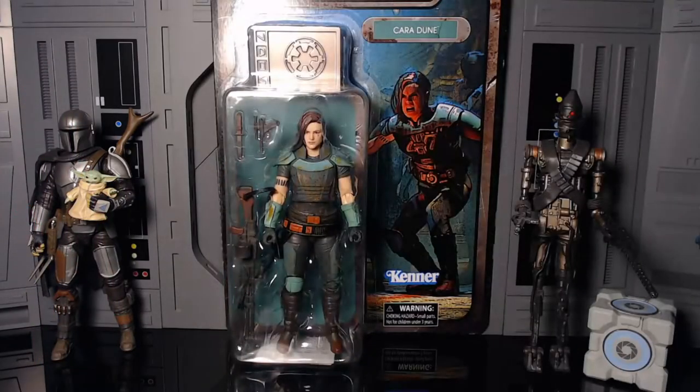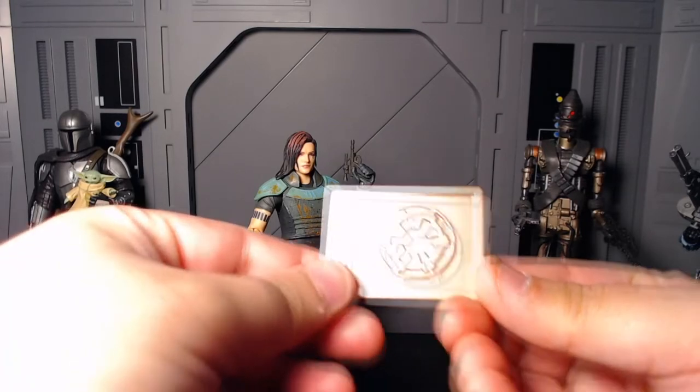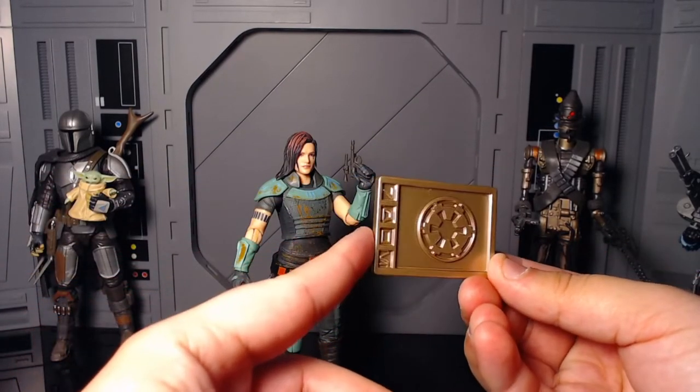Anyways, we're going to get her out of the packaging. Here she is out of the packaging, and holy crap, she's looking sexy as hell. Now first off, I want to go ahead and take a look at the accessories, but I'm going to start with the credits. So she comes with this kind of steel-colored credit — wow, that looks so weird on the camera.